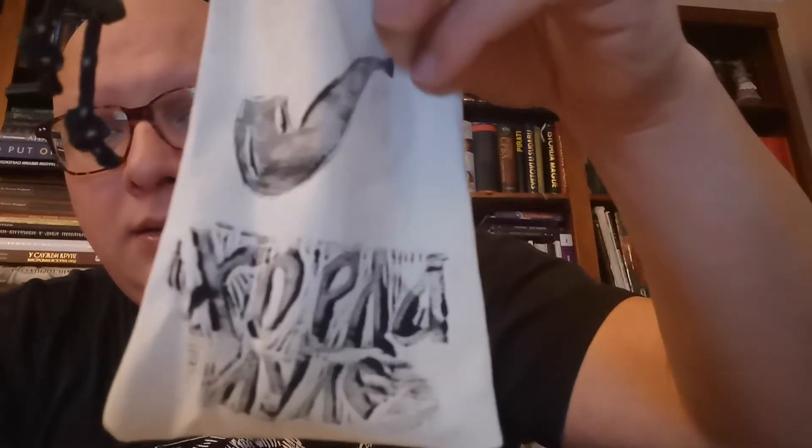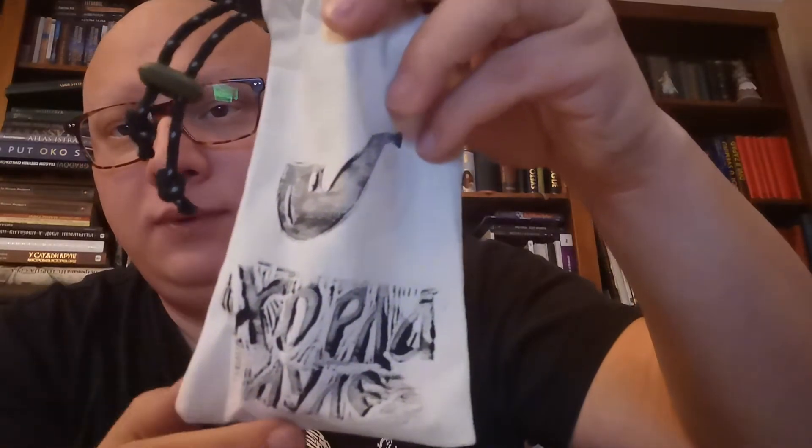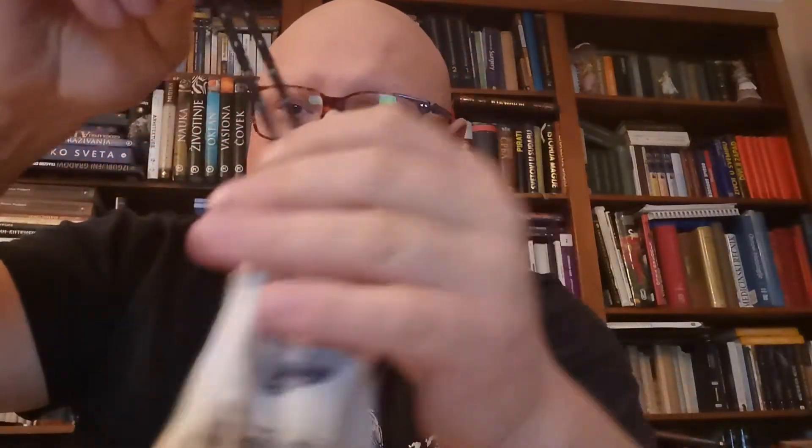The first pipe comes in this bag. Here you can see it's also written Horla Pipes, also made by his wife. It's a really nice bag. I will show you the pipe right now.